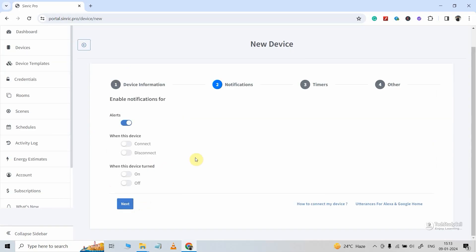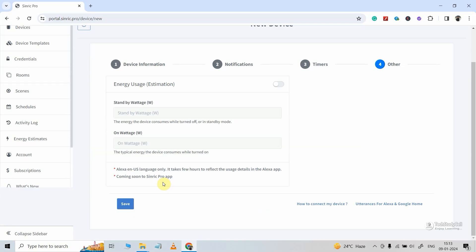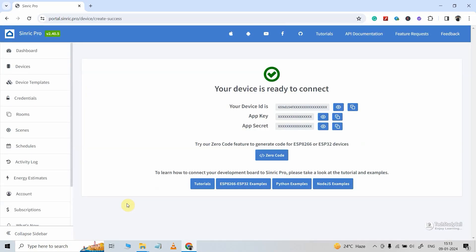Now if you want any notification related to this device, you can turn on or off this radio button — I am keeping it as it is. You can also set a timer for that device — again, I am keeping it as it is. Now I will click on save. So our device is created, and here you can see the device ID, app key, and app secret, which you have to mention in the code.